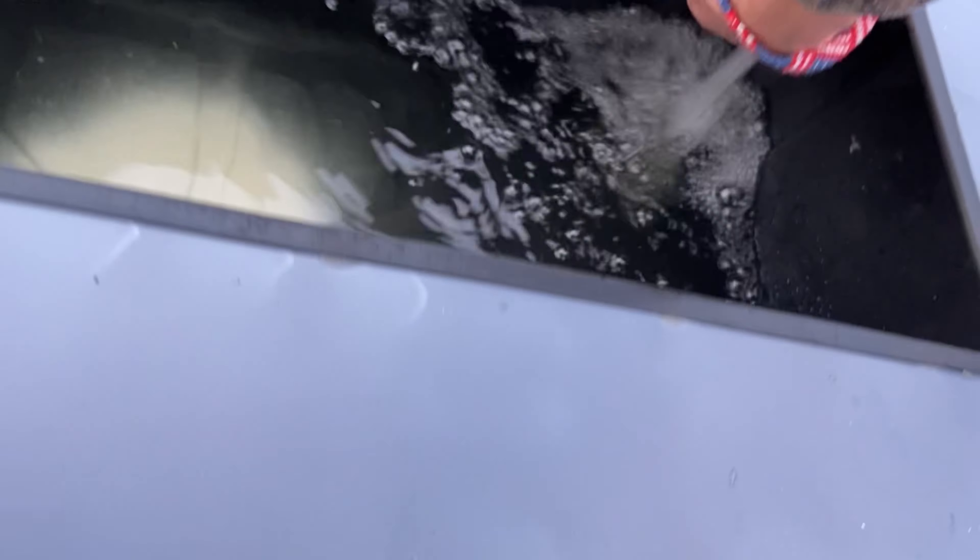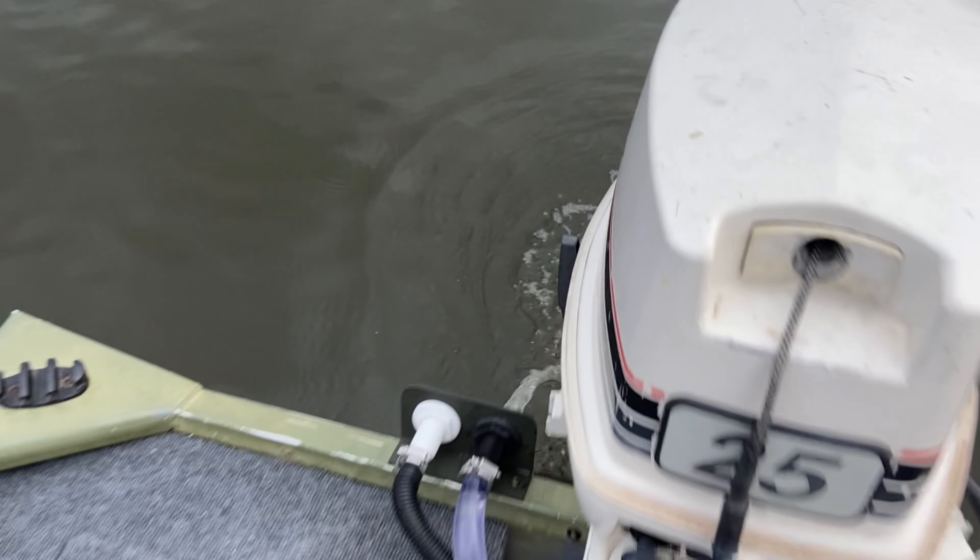I think it's on outflow — nope, that's recirc. Turn this around — if I pull this out, it is pumping the water out. So that's the live well recirc and outflow working.